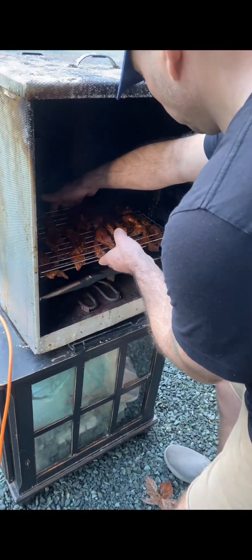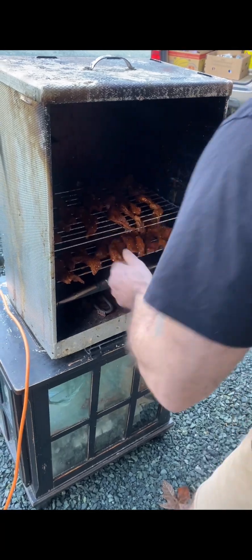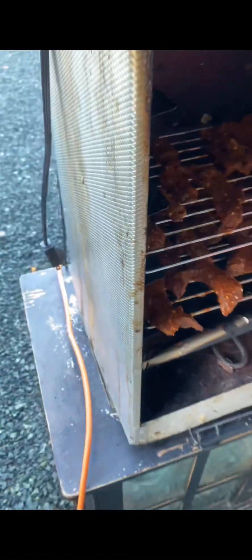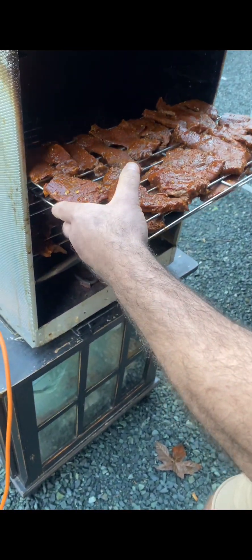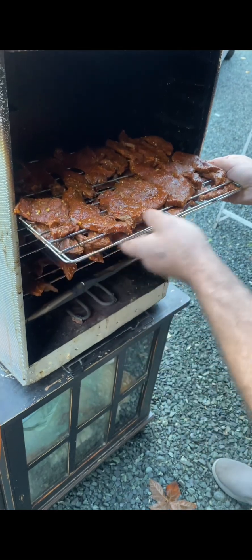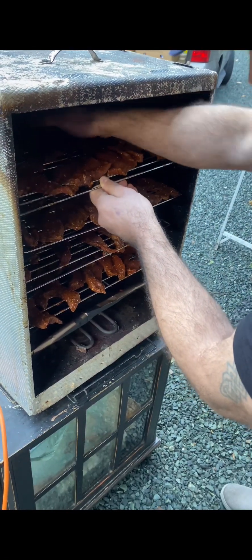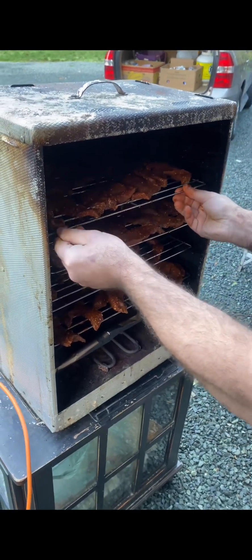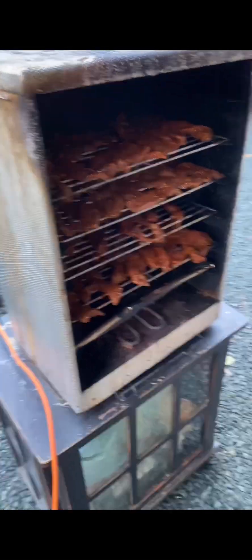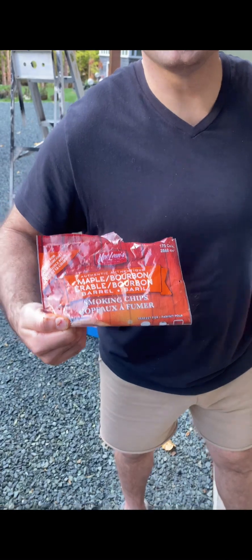Put the tray in here, put the tray in here. Put the last one up here — make sure they're all in. These are the chips I'm using: maple bourbon from John McClain's.